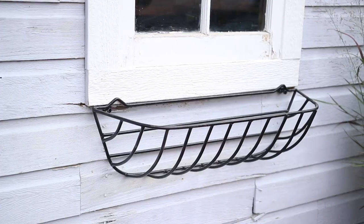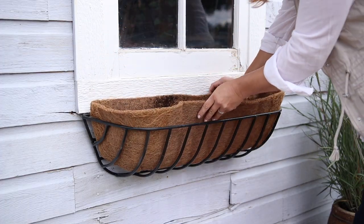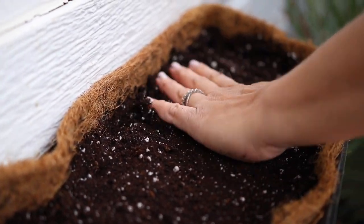I really like to use these hayrock style window baskets, so I'll place a cocoa fiber liner in, then fill it up with soil. I pack the soil in really well so that the stems we place will hold tight.